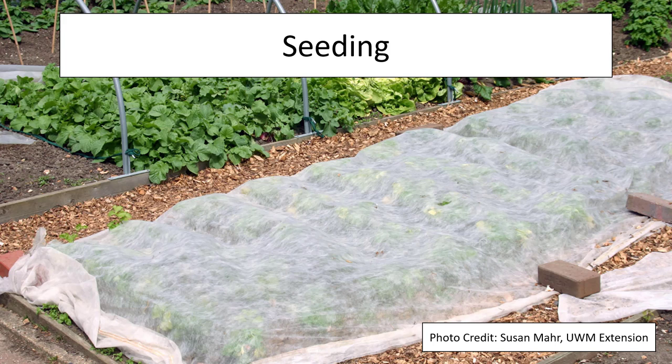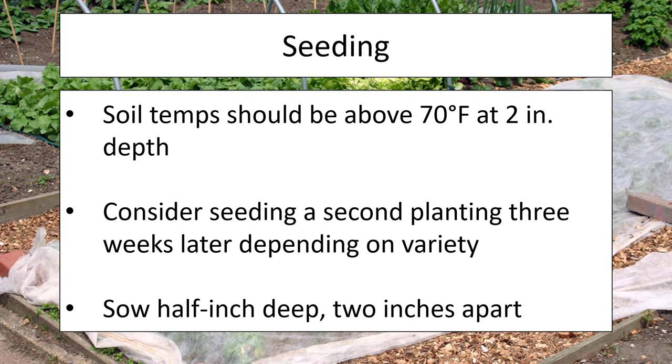Now let's talk a little bit about seeding. There are a couple of methods: straight seeding and hill seeding, and we'll also go over row covering. When seeding, your soil should be above 70 degrees Fahrenheit at about two-inch depth, meaning your soil is fairly warm. Squash is very sensitive to frost — make sure any danger of frost is long since past. You might also consider seeding a second planting three weeks later; if there's an issue with soil temperature, your second planting will probably be more successful. Sow seeds about a half inch deep with at least two inches between each seed.